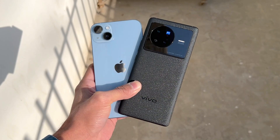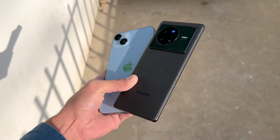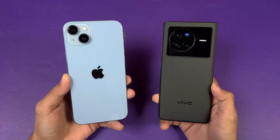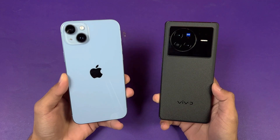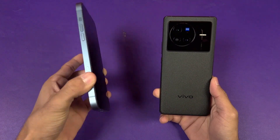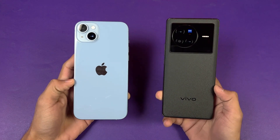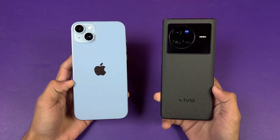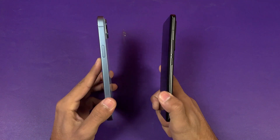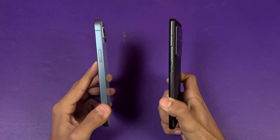On the back we have triple cameras on the Vivo versus dual cameras on the iPhone. The iPhone has a 12MP f/1.5 aperture with sensor shift OIS main camera and a 12MP ultrawide, while the Vivo X80 has a 50MP f/1.8 with OIS main camera, a 12MP ultrawide, and a 12MP telephoto with 2x optical zoom and OIS. The back on both phones is glass and the frame is aluminium. The iPhone has a completely flat frame while the Vivo X80 has a curved back glass.